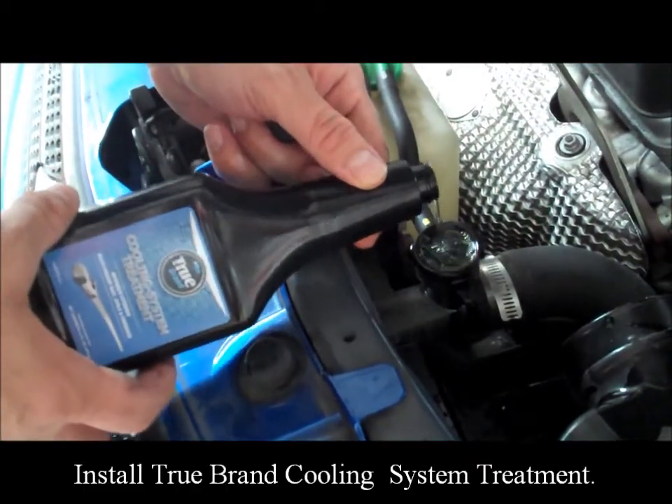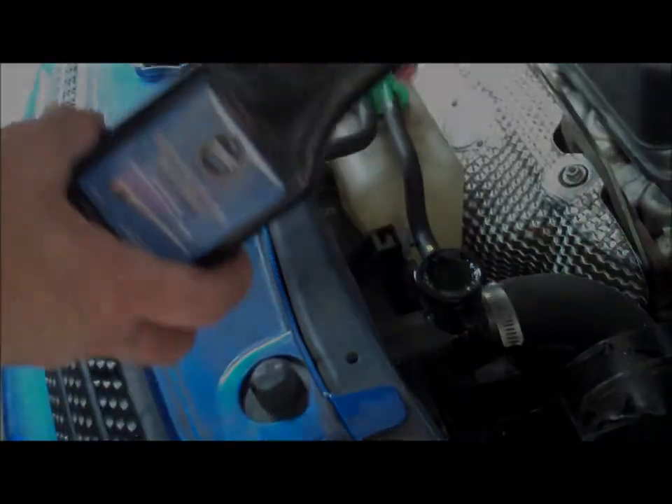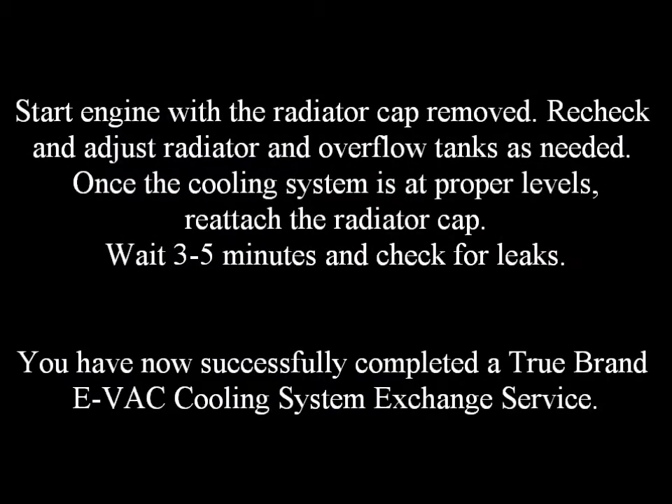Install the TrueBrand cooling system treatment. Start the engine with the radiator cap removed. Recheck and adjust radiator and overflow tanks as needed. Once the cooling system is at proper levels, reattach the radiator cap. Wait three to five minutes and check for leaks. You have now successfully completed a TrueBrand Evac Cooling System Exchange Service.